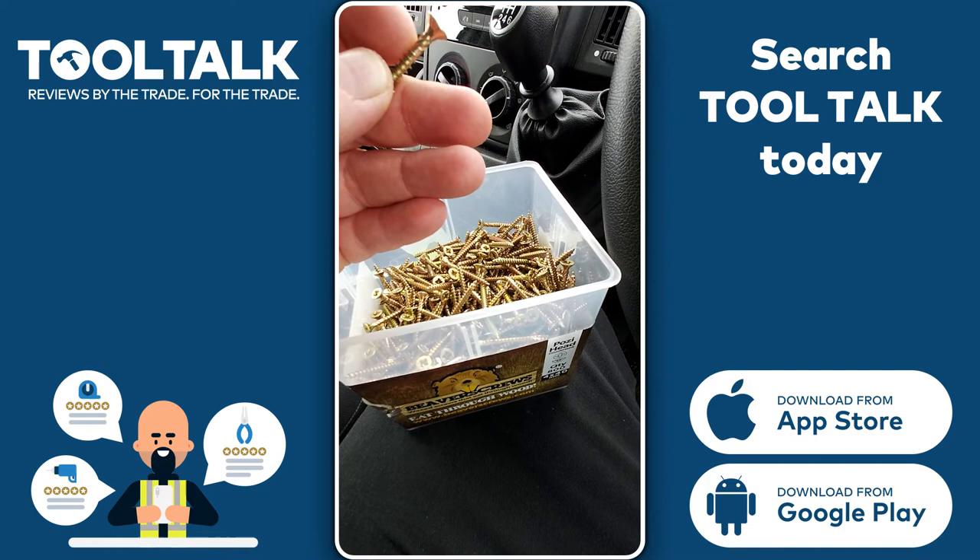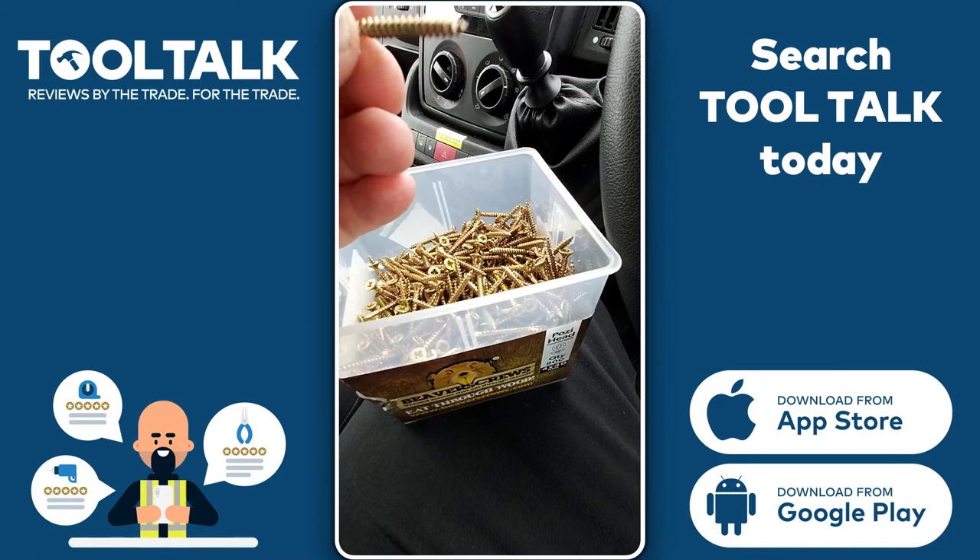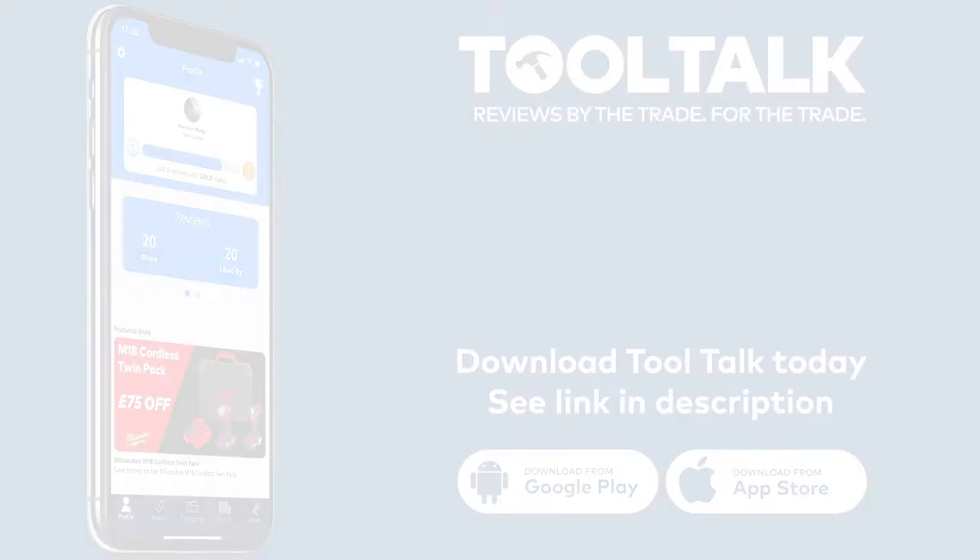The bit on here I'm told is to widen the wood out before the countersunk part gets there. Like I say, they work really well — I'm quite impressed. I'll probably be looking to get a box of slightly longer ones.